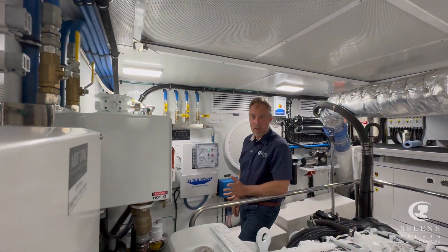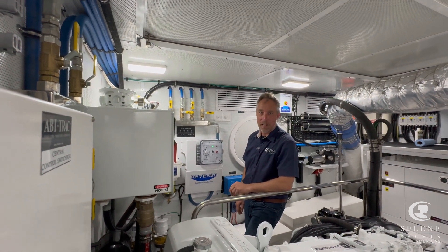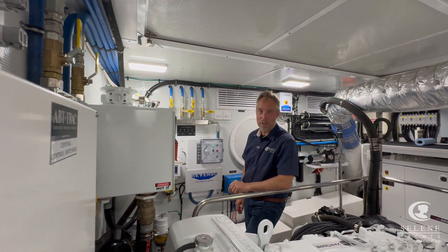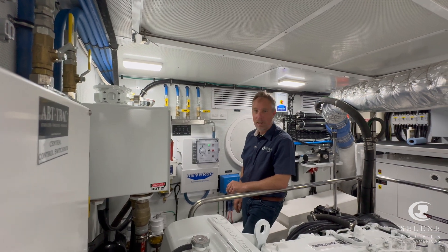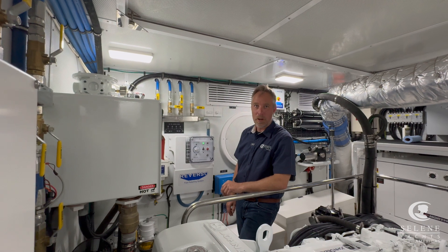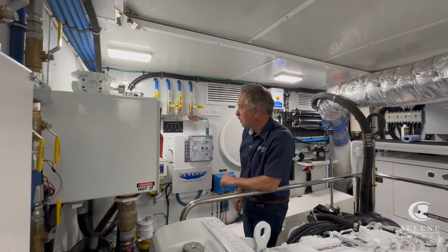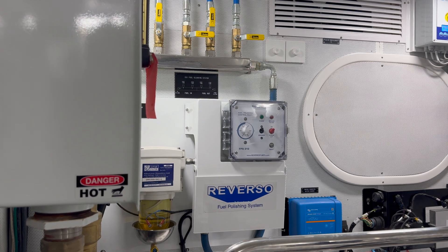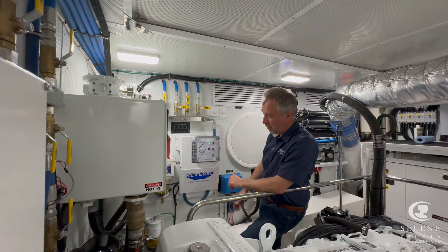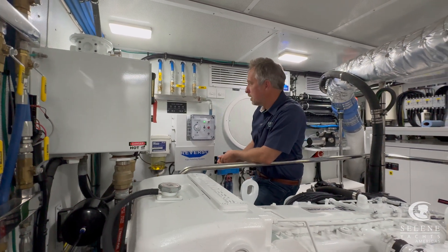Fuel polishing is a topic that's always going to come up. It's not very important in the United States and Canada because our fuel is relatively clean, but as you go further afield like Nicaragua and get fuel out of a truck that was maybe hauling wastewater before, fuel polishing becomes a lot more important. The boats are fitted with fuel polishing systems — this one's the Reverso. They're all essentially the same: a pump with a separator that does water separation as well as contaminant separation.